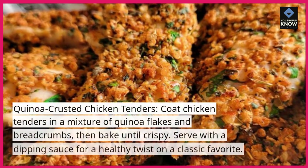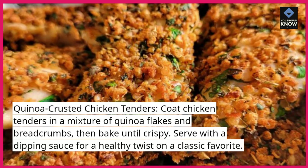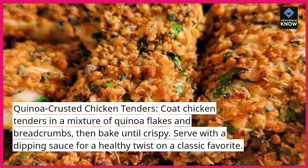Quinoa crusted chicken tenders. Coat chicken tenders in a mixture of quinoa flakes and breadcrumbs, then bake until crispy. Serve with a dipping sauce for a healthy twist on a classic favorite.